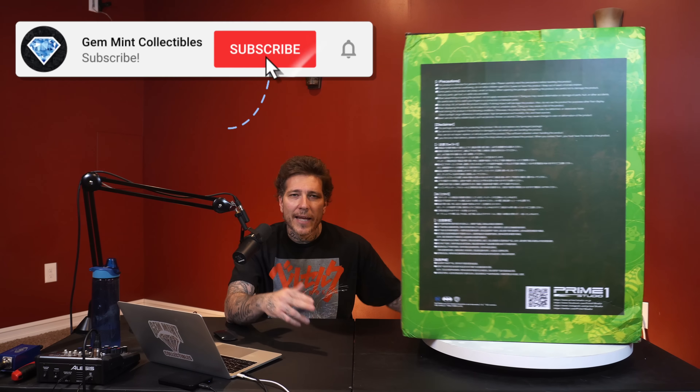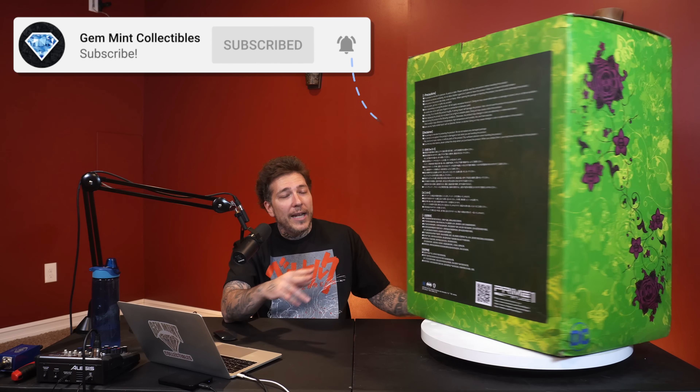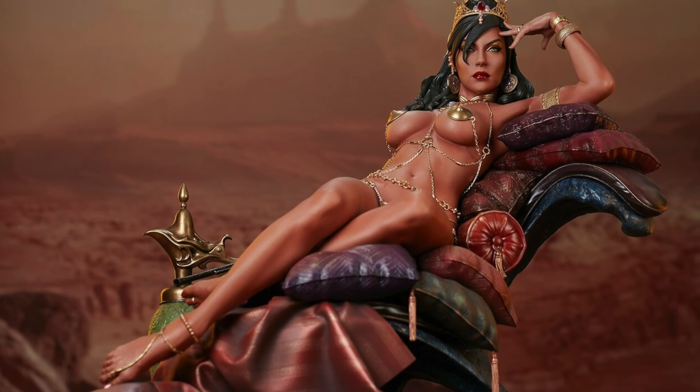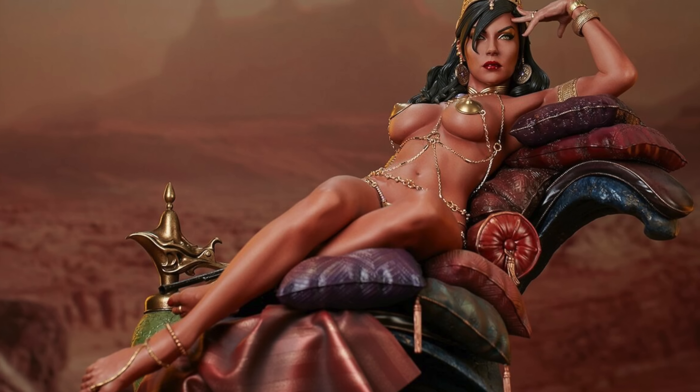Before we jump into it, if you enjoy the content hit that like, subscribe to the channel, and hit the notification bell so you don't miss a video. We are close to our 150,000 subscriber milestone and we're giving away the one-fourth scale Deja Thoris from Sideshow — all you gotta do is leave a comment on this video. I'm going to pick a random one once we reach it to draw a worldwide winner. With that out of the way, let's jump into the unboxing.